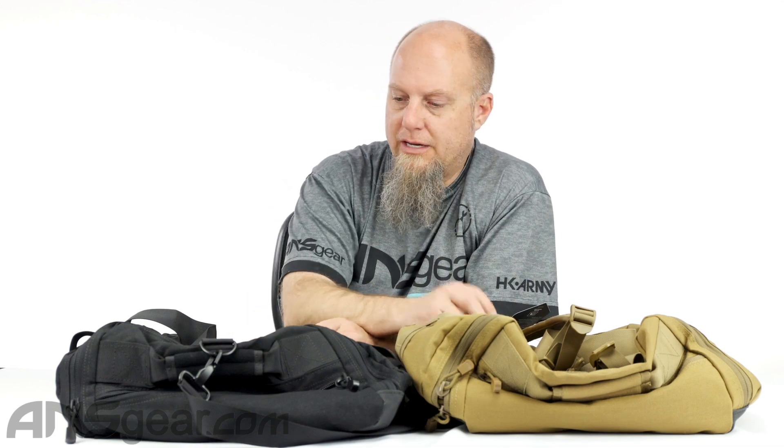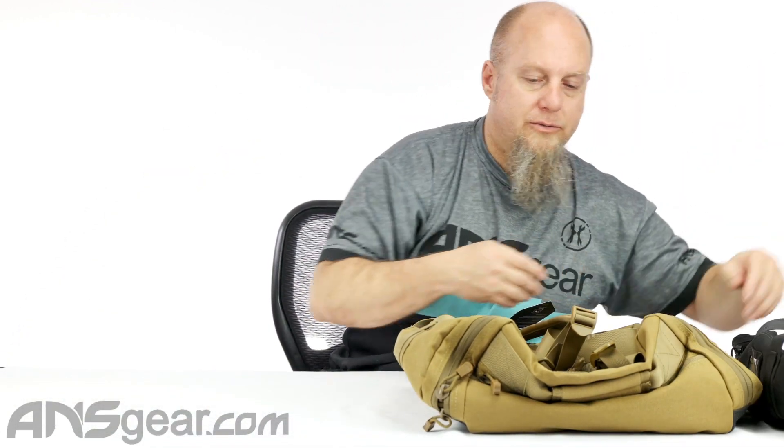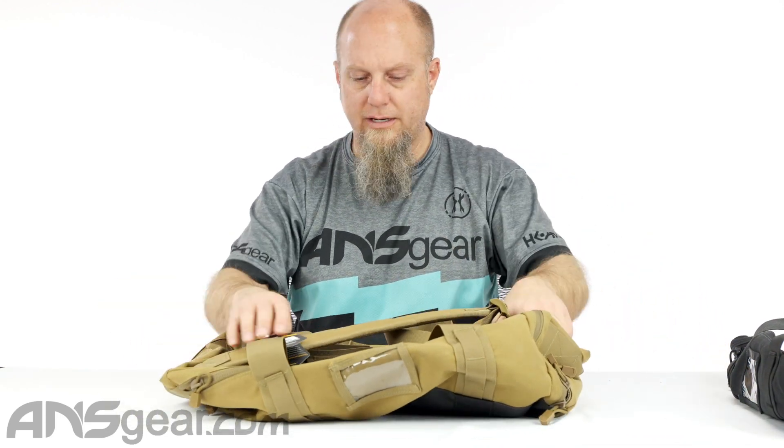We've got Coyote Brown over here and we've got black. We're going to move the black one out of the way — this one's a little bit easier to see, so we'll look through this one right here.